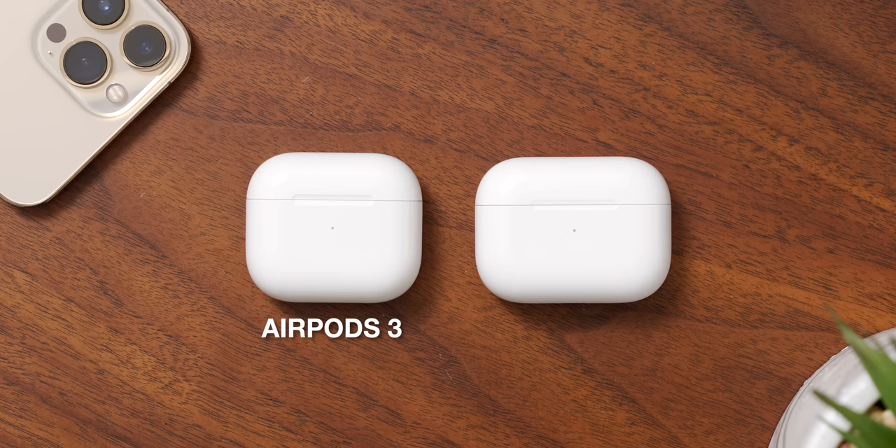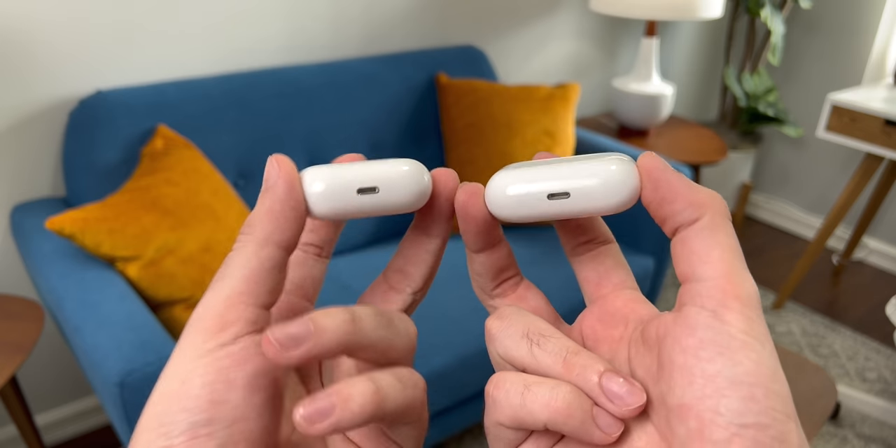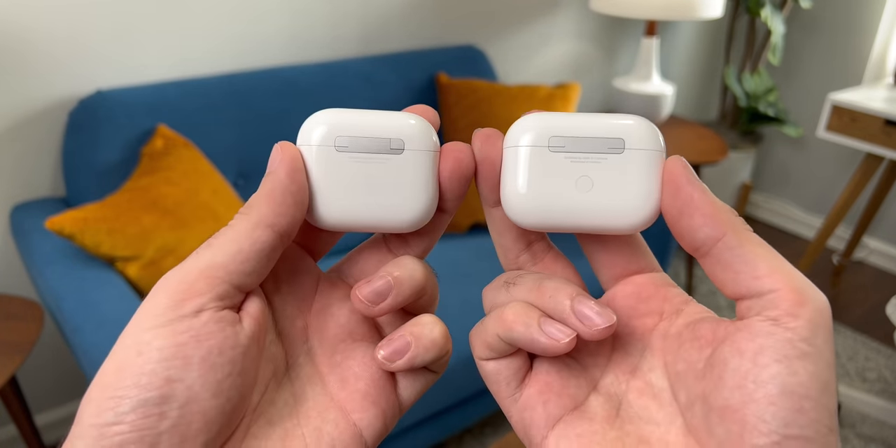On the outside, the case for the AirPods 3 looks very similar to what you'd find with the AirPods Pro. It's slightly less wide and a little bit taller, but other than that they look pretty much identical — same position for the charging lights, same pairing button on the back, and same lightning port on the bottom. Hidden within the AirPods 3 case is a feature that AirPods Pro didn't originally have though: MagSafe compatibility.